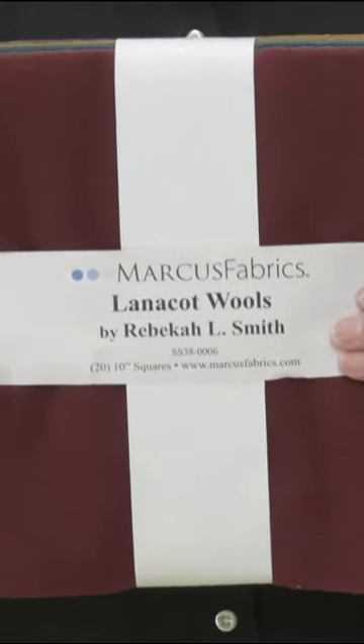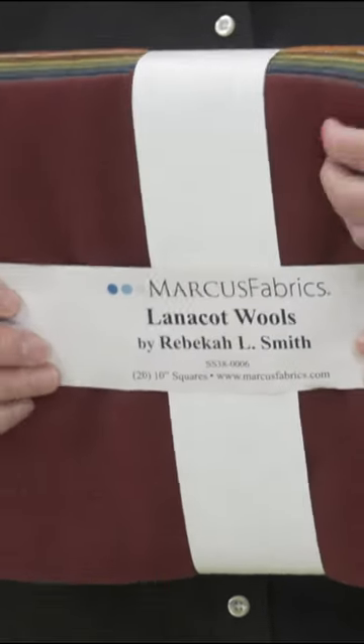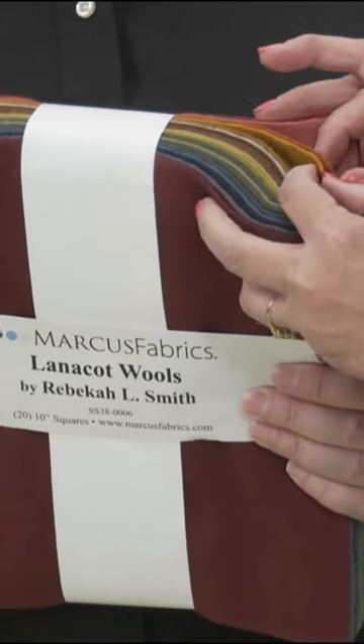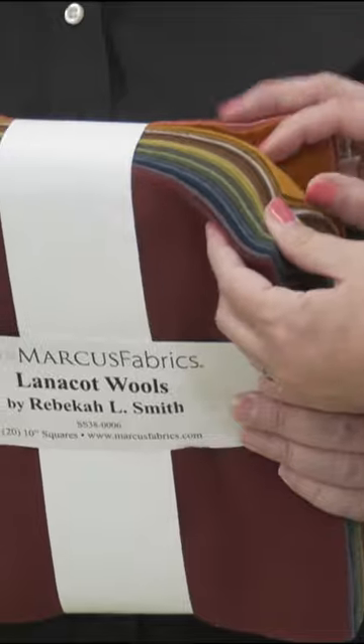It's layer cakes of wool, and this is brand new — it's super exciting. Let's just thumb through those yummy colors. So many gorgeous colors here. Really pretty. So check it out on our website today if you're thinking you just want to change things up and need some wool.